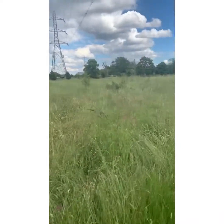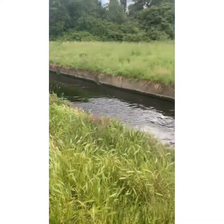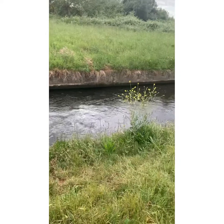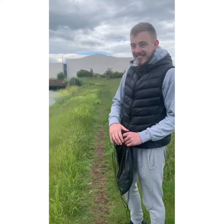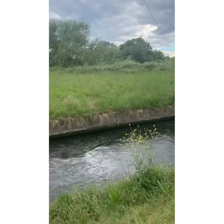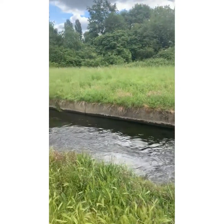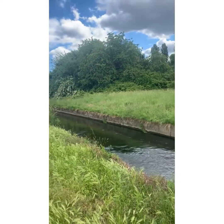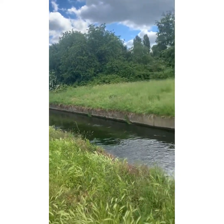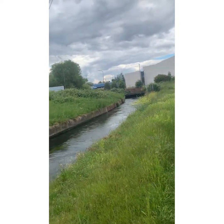Hi guys, this is video number four. We've moved down the location now; we're by a main road, but we're going to have a go in this river here. Let's see what we can get out. My mate's there. As you can hear, there's a lot of sirens, a lot of ambulances and stuff like that — we're not going to let that bother us. We're going to see what we can find. We'll see you in part five.